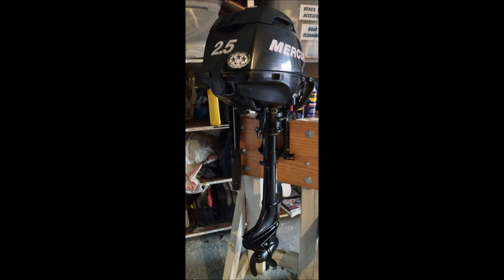Previously, we used a 2.5 horsepower Mercury four-cycle outboard motor weighing in at 38 pounds to drive our dinghy. We were able to successfully manhandle this motor from Bucket List to the dinghy and back. We also found that in certain situations, such as on the Hudson River in New York City, this motor could not counter the current, so it was not usable.